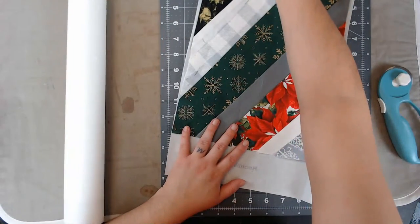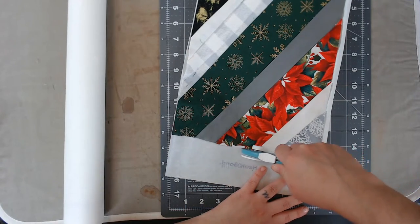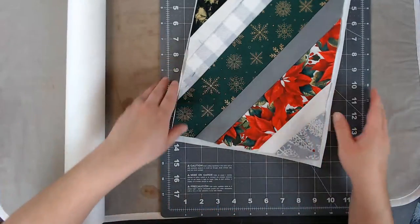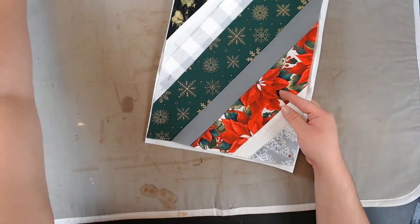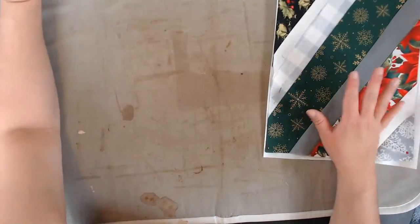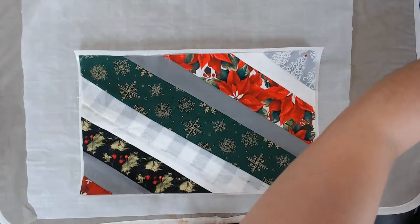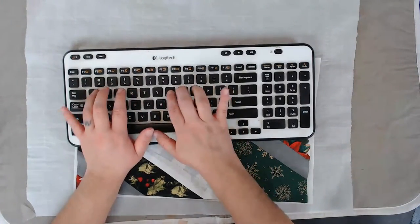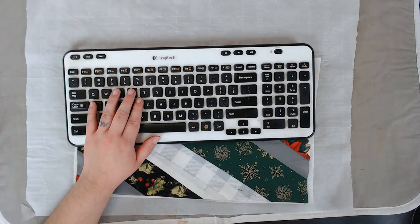Take note of the blade size on the packaging and buy replacement blades on Amazon — when I first started I was buying blades at Walmart, and they want to sell you two blades for $10. On Amazon you can buy about 20 blades for $10. If you want to see how I made this string quilt cover, search 'Sonata Rose Christmas string quilt' on YouTube — I made a video on it last year.